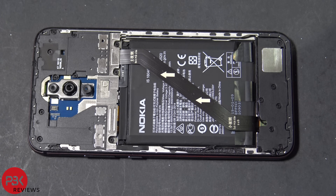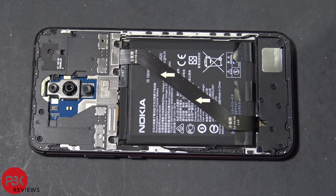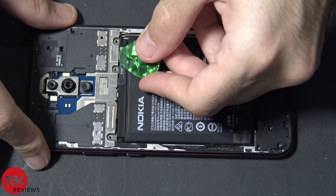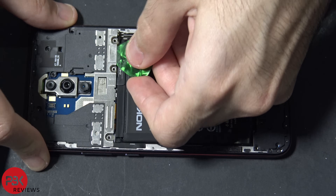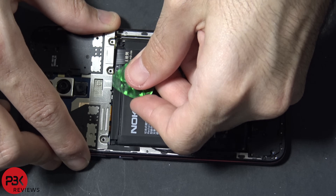Now we're going to be removing 17 Phillips screws throughout the phone. There are some on top and some on the bottom. Go ahead and remove all 17 Phillips screws. Now once all the screws are out, we're going to lift up this plastic top piece over here and remove this cover. There's a latch right over here you're going to have to pop up.